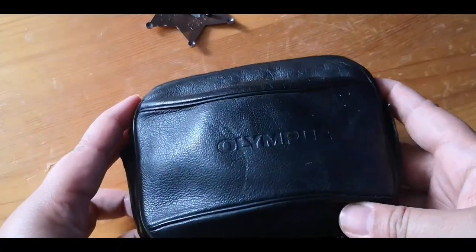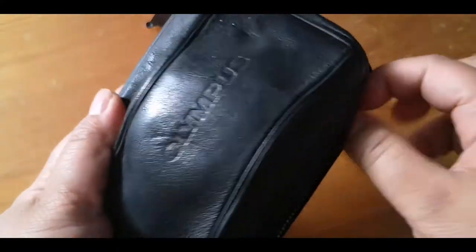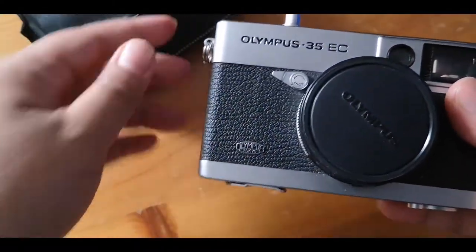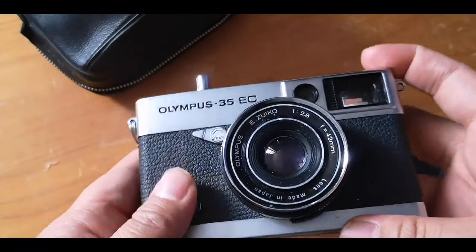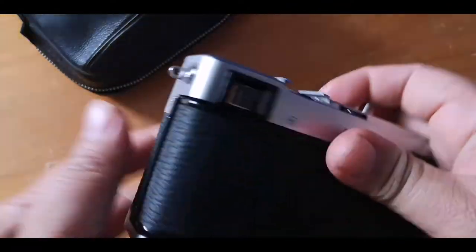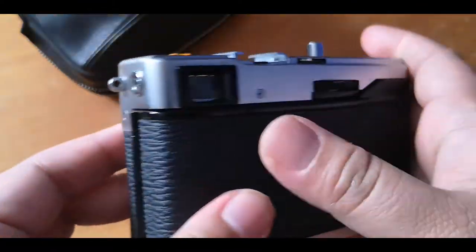Hello guys, welcome back to my channel. In this episode I'm featuring the Olympus 35 EC. I got this one from eBay for 20 dollars — it was advertised as for parts only, so I took the chance and hoped for the best.